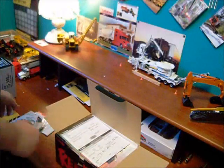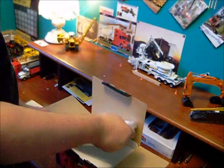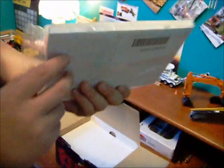You got your discs, all these sheets and stuff. Lots of stuff to read. Tons of stuff to read.